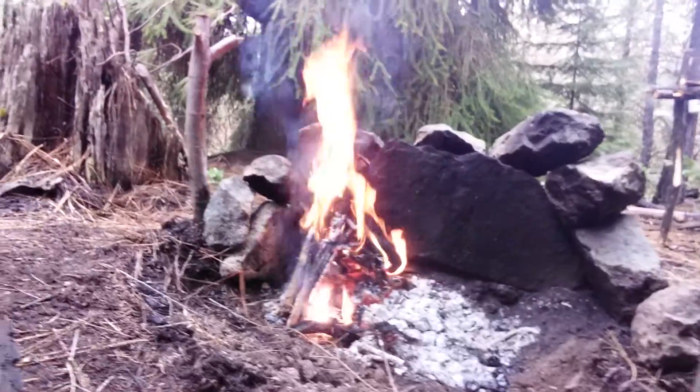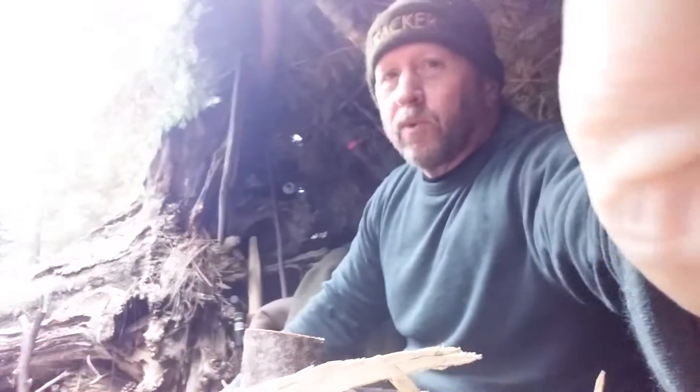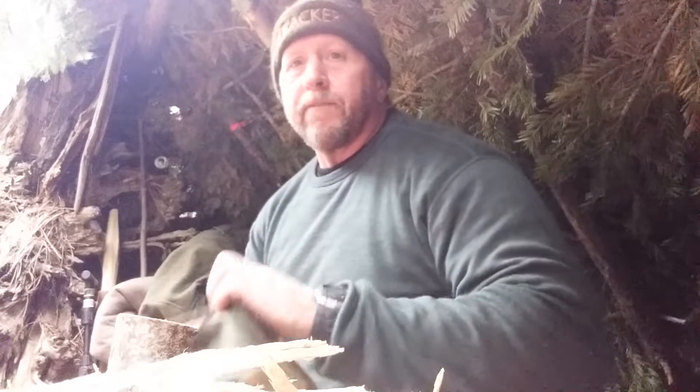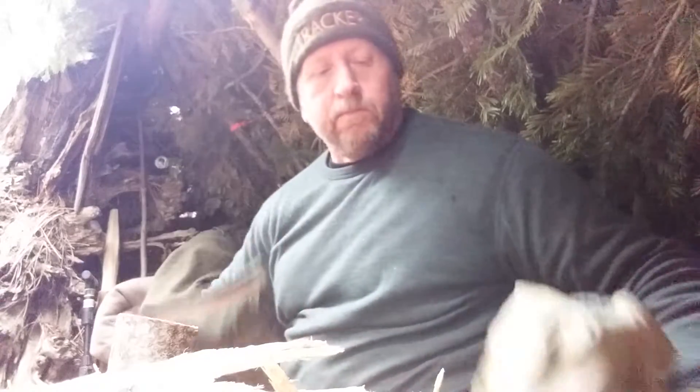I've got a nice fire going in front of me — found some nice pitchy pieces of wood off an old stump and threw them in there. In a minute I'll show you my bedroll, but before I get going I thought I'd show you guys what I carry with me in my fire kit, just to make sure I can always get nice fires going like that. Part of what I carry is for practicing traditional bushcraft skills, and part is for when I really need to get a fire going. I have this little pouch from Hidden Woodsman — this is my fire kit.